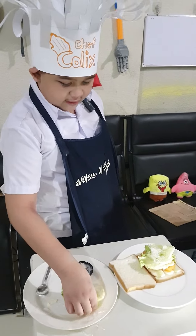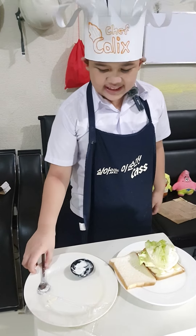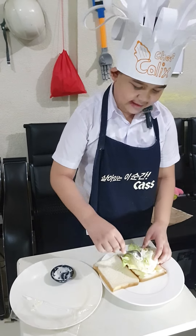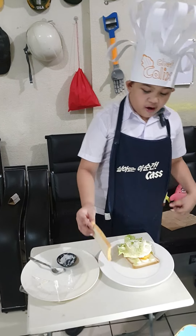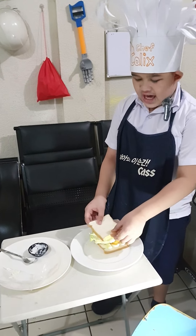And now, three, two, one. You have a sandwich. And now we need to spread mayo — mayonnaise — spread the mayonnaise all over it. Spread, spread, spread, spread. And now we will put the other slice of bread, and we're done.